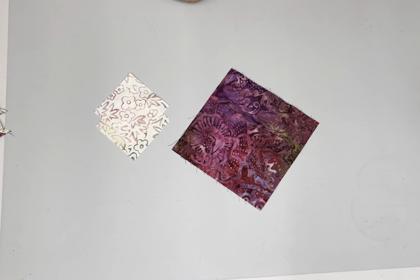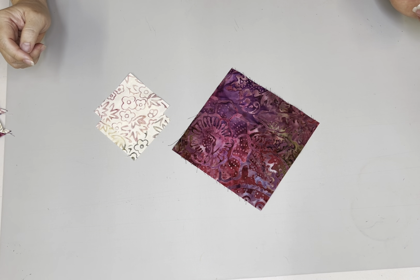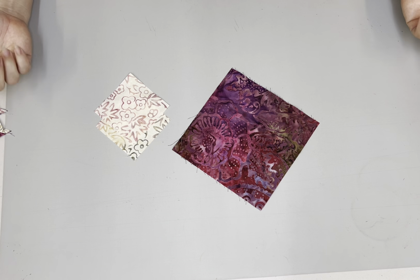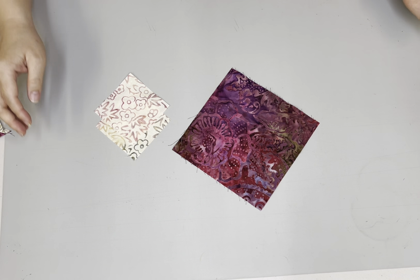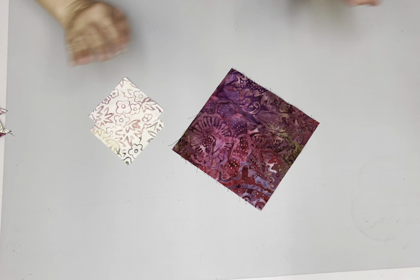Hi, this is Maile Bloxam and this is a tutorial on four at a time flying geese. We're doing this in coordination with our Plum Fusion Block of the Month because there are a lot of four at a time flying geese in that quilt, and we love it. This technique is awesome.